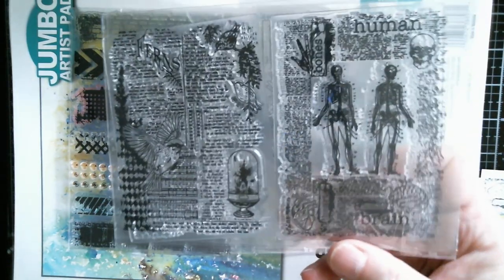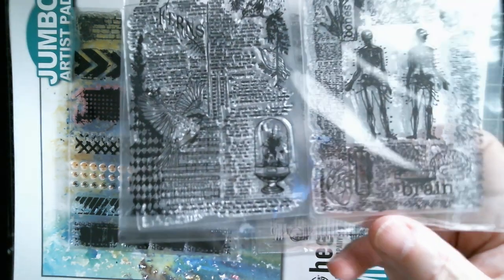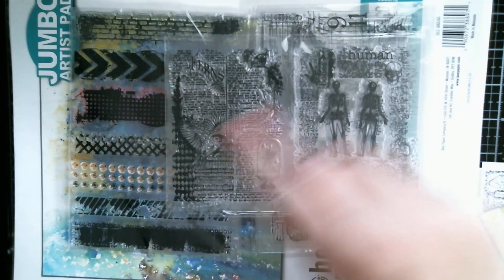Then I've got this one - I thought it would be quite good for Halloween because you've got those skeletons. And then that one there I really like: it's got what I think is a sparrow, then you've got the Victorian sort of plants under a cloche, and then that little bit of harlequin which is one of my all-time favourite patterns.